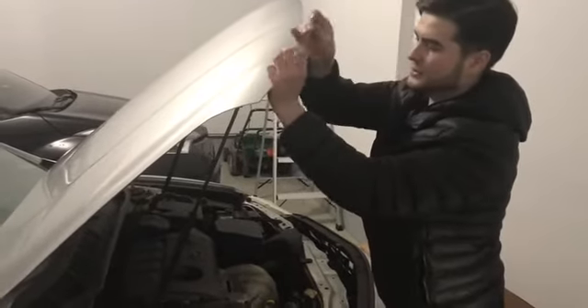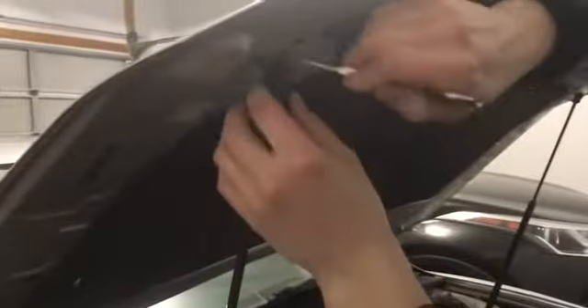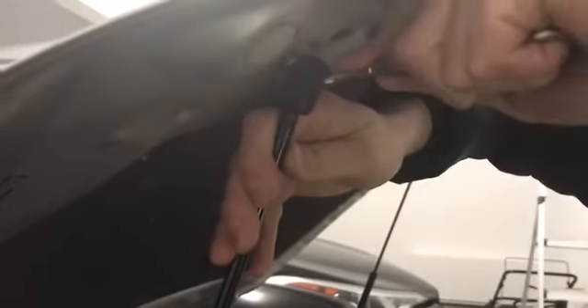You'll need a flat screwdriver. What you have to do — if you come close, there's a clip right over here. You just have to pull that clip out in order to get it out. There you go.